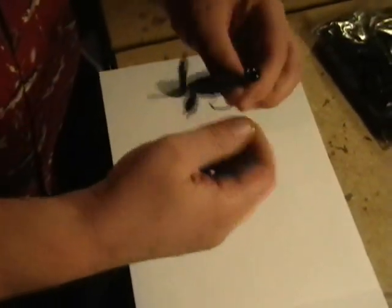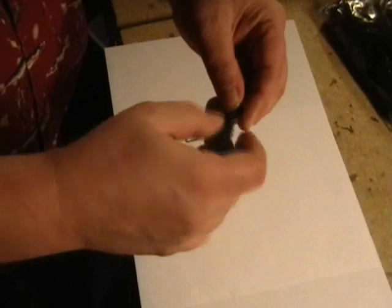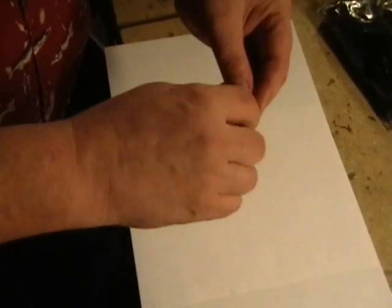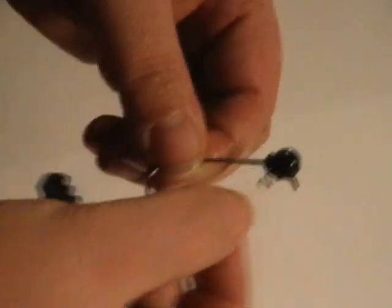That screw is going to hold that bait in place — I'm pulling on it pretty good and it's not coming off, so you're not going to get any slip. That's the idea behind the screw lock. And again, this is a stainless steel screw that's molded right into the lead.